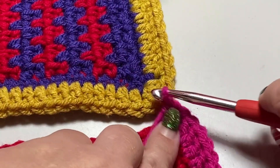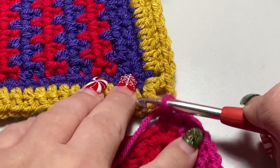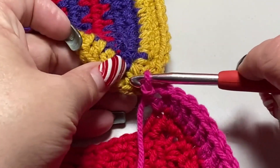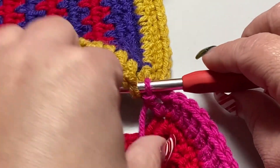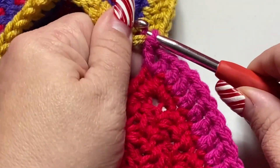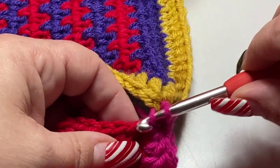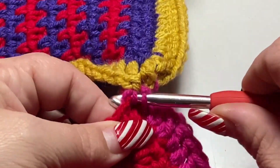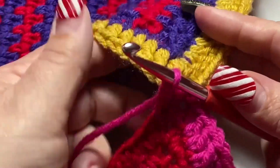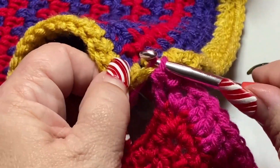Now put your second double crochet into that chain-two corner. We now have our chain-two corner connected to the other square. Now we find the matching double crochet on the January square, put the hook in, pull the yarn through, and slip stitch to join it. Then double crochet into the next single crochet of the February square, find the next double crochet of the January square, and slip stitch to join to it.